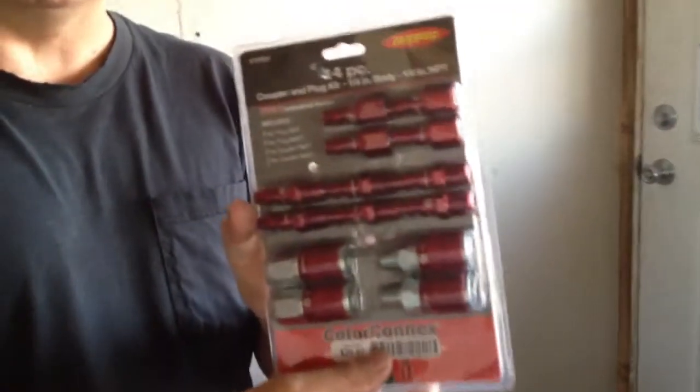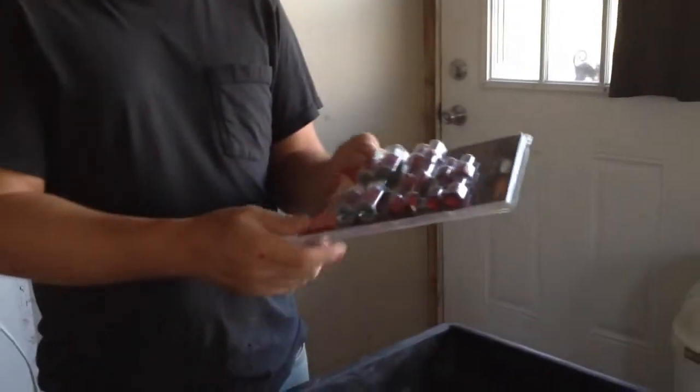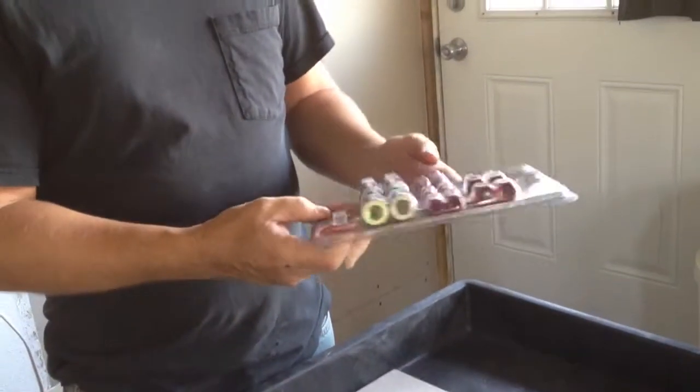Hello everybody. I've got a video here on the Legacy Color Connects Couplings for your airlines and stuff. They're pretty good — kind of expensive. I paid $25.57 for these; I ended up getting three sets of them. They're really handy because you can get them in different colors: blue, green, and red. I ended up getting the red ones and I'm changing all my air tools over to these connectors.